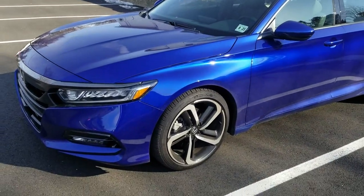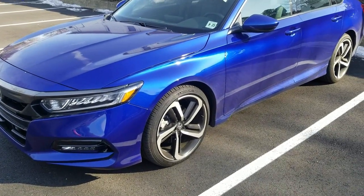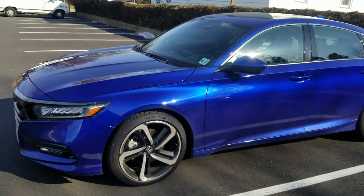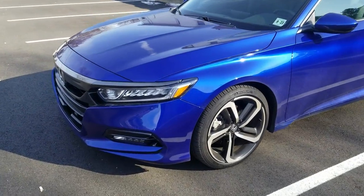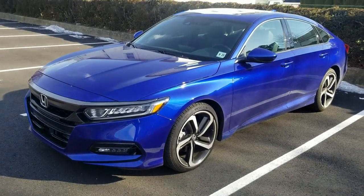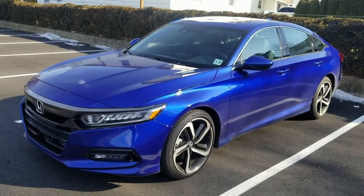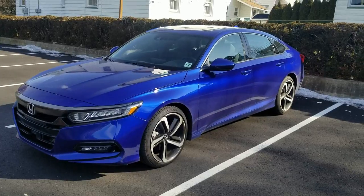Hey guys, Alex at Redmode Motorsports again, welcome back to the channel. Super excited today — I'm finally going to get to install my IBAC springs along with my camber kit. I know a lot of you guys have been asking me for a very long time when I'm doing this installation. You did a review of these IBAC springs many months ago, how come you haven't done this yet? And here we are today, finally.